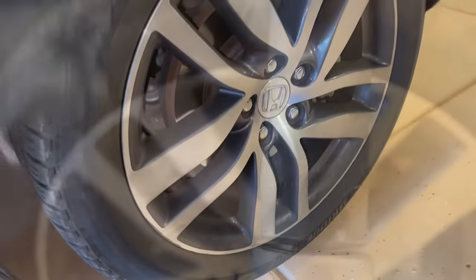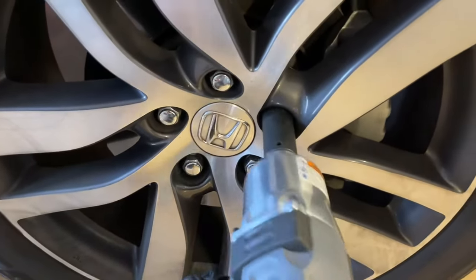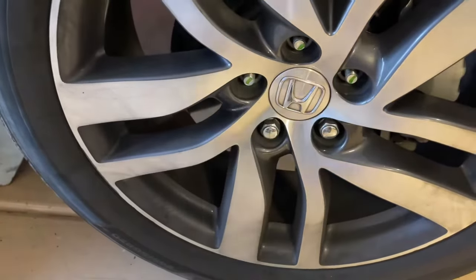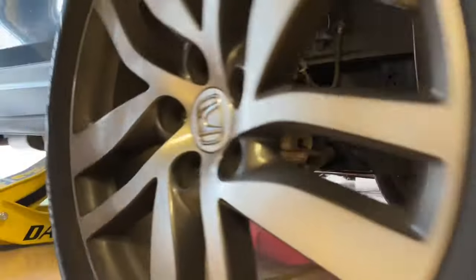We want the wheel just barely off the ground, so we're going to take our 22mm socket and remove the lug nuts. You can break these loose on the ground if you wanted to, otherwise the wheel can spin a little bit if you're doing it with a breaker bar. We'll remove the wheel out of the way.